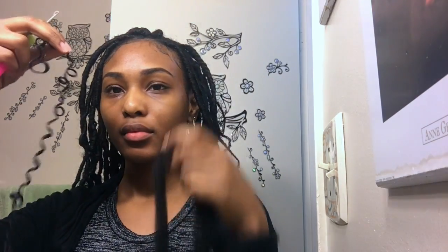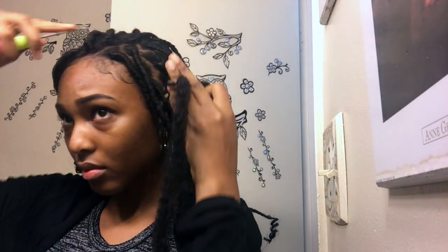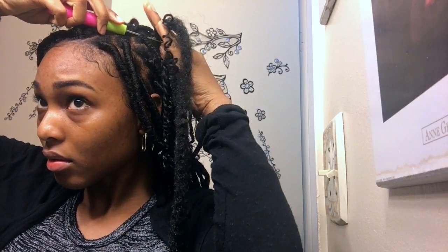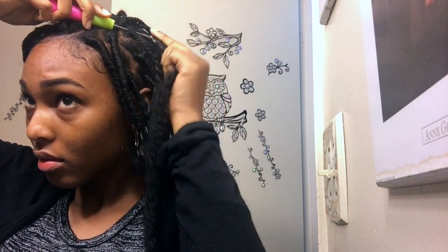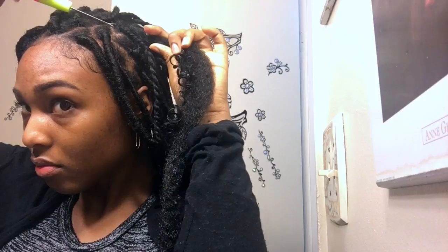I used this crochet needle — you'll notice there's a little hoop in there. I take one of those curls and a piece of Marley hair, straight out of the pack, and fold them in half together. Then I open the crochet needle with the hook facing the ceiling, slide the hook straight through the middle of my twist, attach the Marley hair and the curly hair onto the hook, close the needle, and slide it right through the middle of the twist.